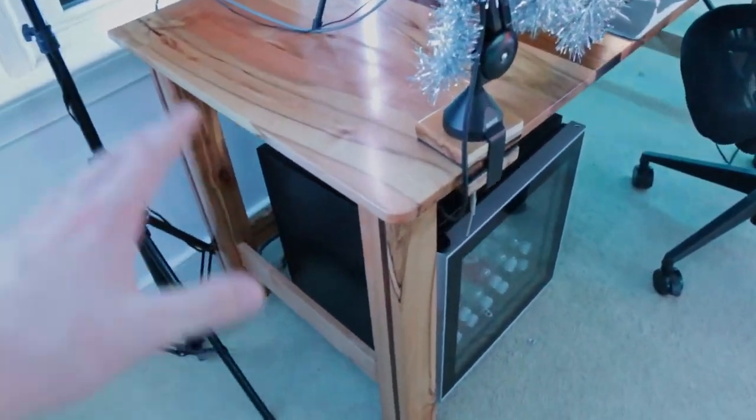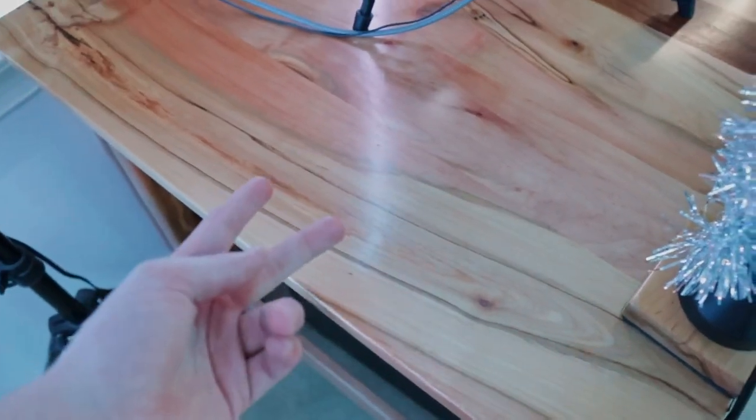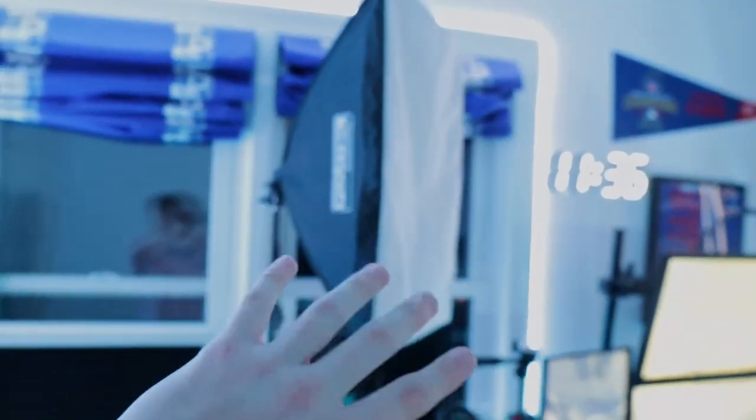I get comments all the time saying the desk doesn't match. I know it may not be the most ideal color considering the rest of my room is blue and white, but this desk means a lot to me — my dad built it very well and it's kind of like an heirloom. It's something I feel like I'll always use in some aspect of my setup.